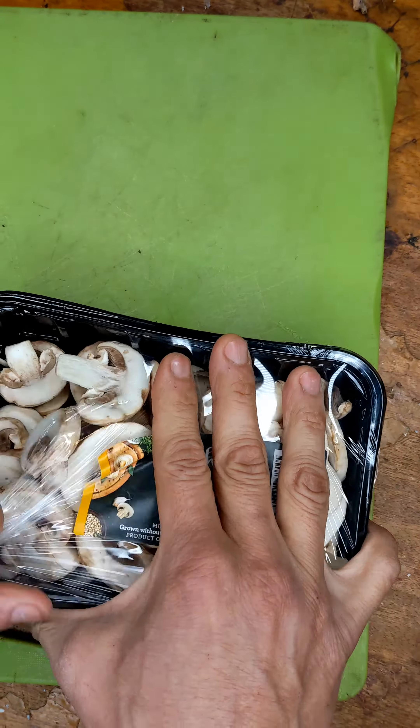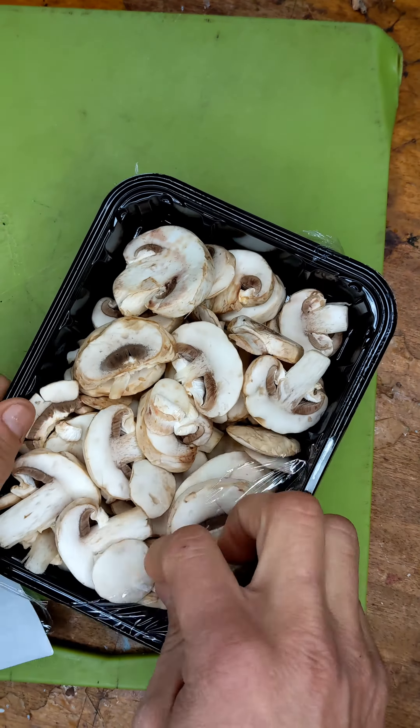All right guys, got some mushrooms. Let's chop them up and put them in some marinade.